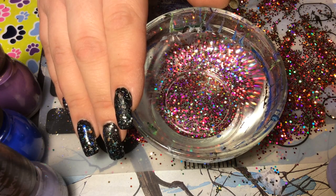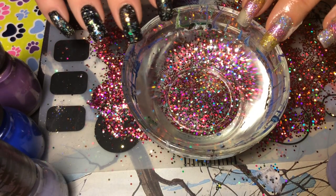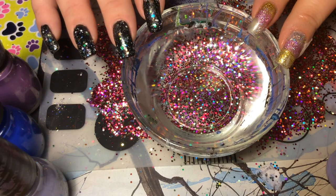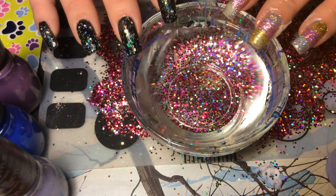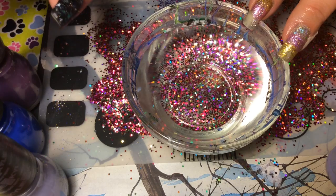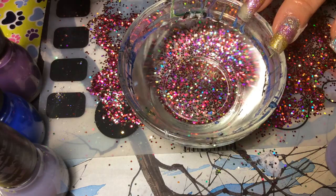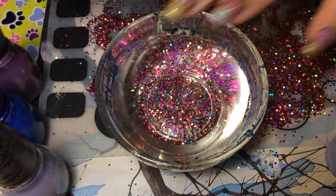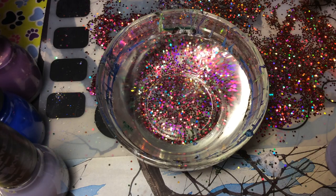Hi guys, welcome back to my channel! I wanted to come today and show you a little bit more about my water marble stamping. My water marble stamping video has blown up and I'm so excited. I want to come back and show you a variation on that design — a simple three-color water marble — and then show you how I place it directly on my nail rather than on my mat.